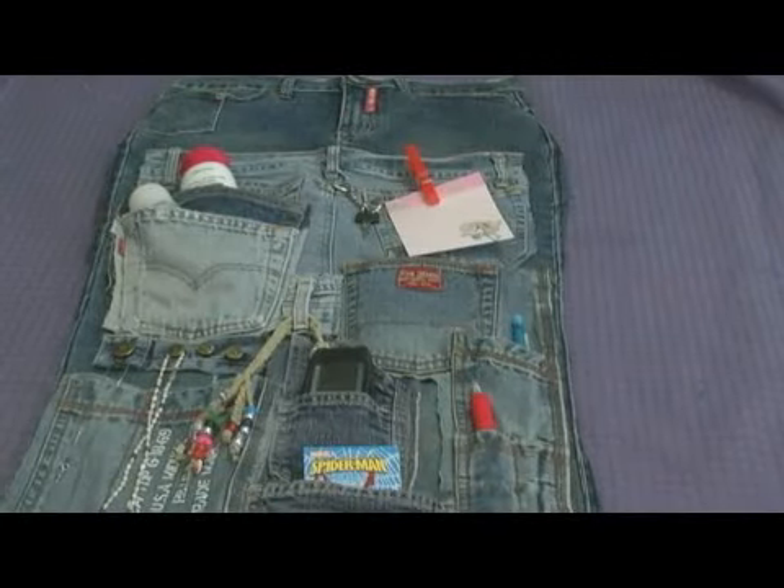Today I'm going to show you two ways to recycle those old blue jeans and make them into something new and useful.